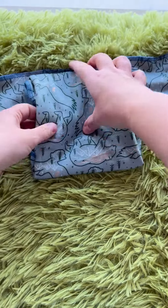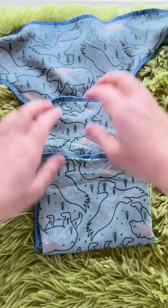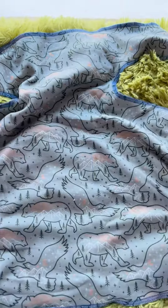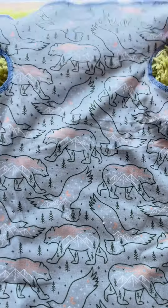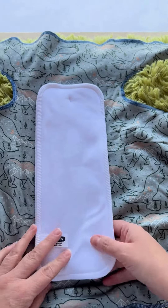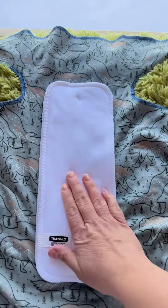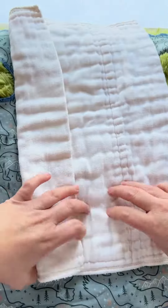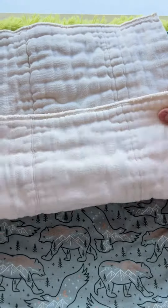What if you need a little bit more absorbency than what's already here in the pre-flat? You can put anything in these guys — you can put an extra booster, you can put an extra pre-fold, you can pad fold a flat in there. So if you've got a baby who needs some extra wetting power, this is a Thirsties cotton booster — you can just go like that. Pre-fold, super simple. It just kind of depends how much absorbency your baby needs.